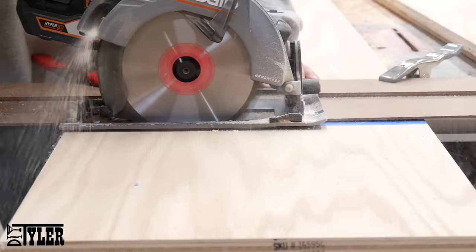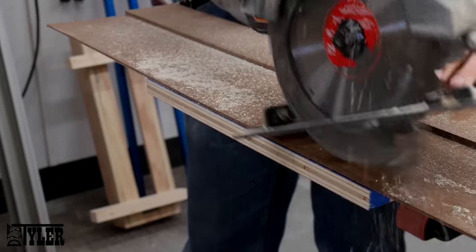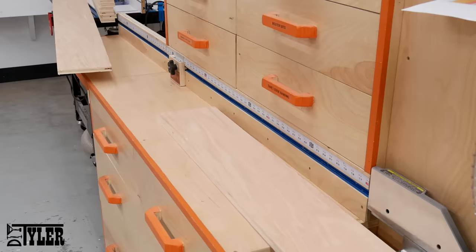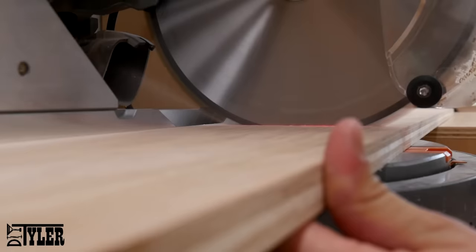I find that it really helps to use a strip of blue painters tape to help with the chip out on that thin veneer. Once I had finished the wider cross cuts, it was time to go over to the miter station and cut down the remaining pieces using the miter saw.